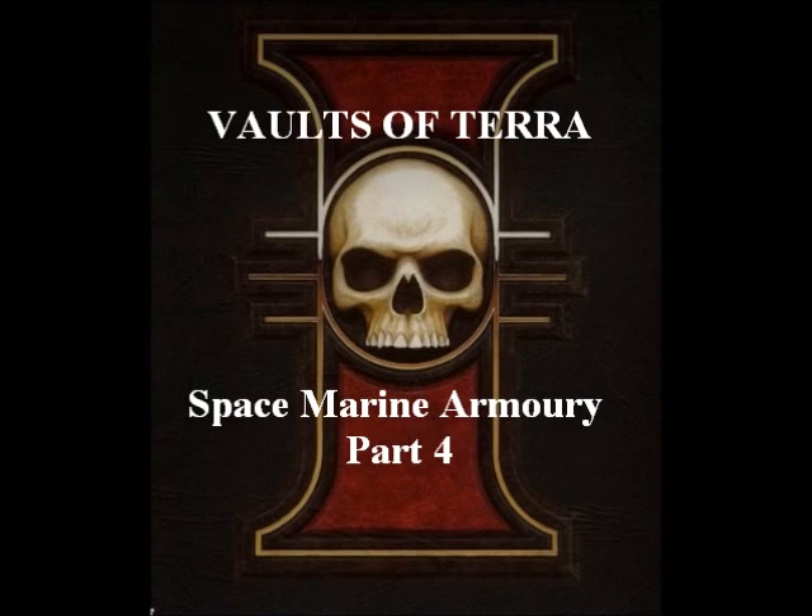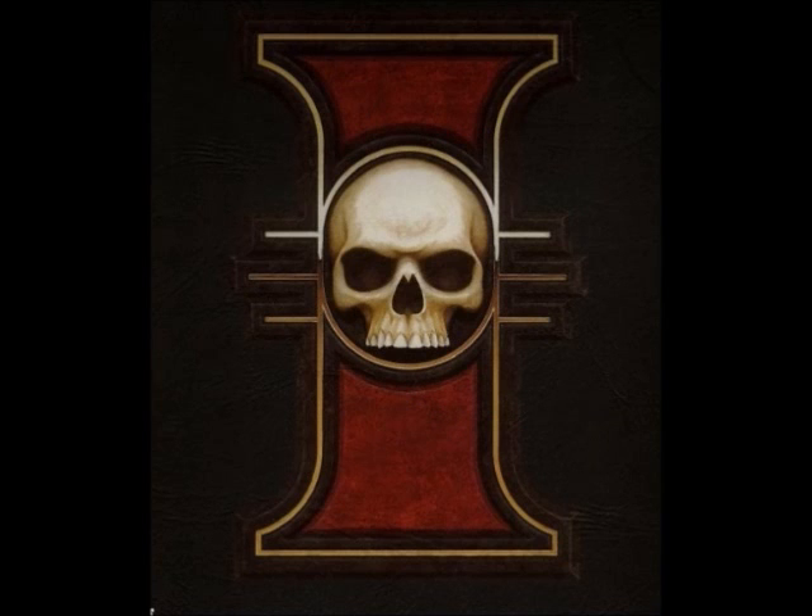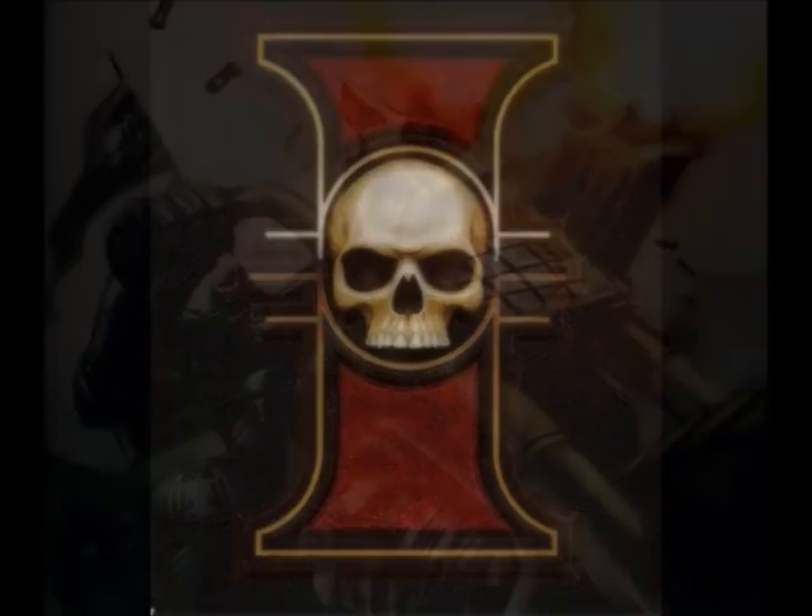Hello and welcome to the Vaults of Terran, my name is Ed, and today we're going to be continuing our Space Marine Armoury videos with the Space Marines vehicles. Space Marines vehicles are by necessity different to those of the rest of the Imperium. Their vehicles are far more advanced, and thus require a completely different section. Space Marine vehicles can be divided into broad categories, so let's get started by talking about the Space Marine bike.